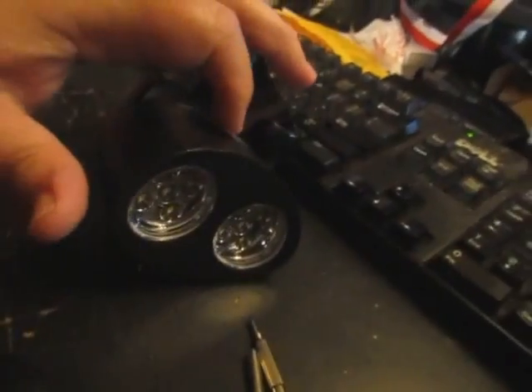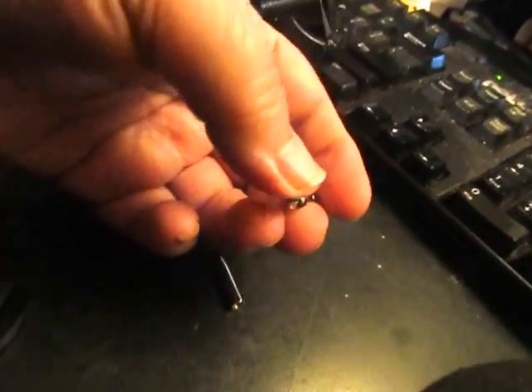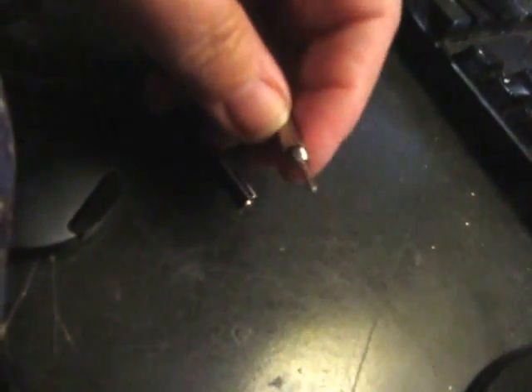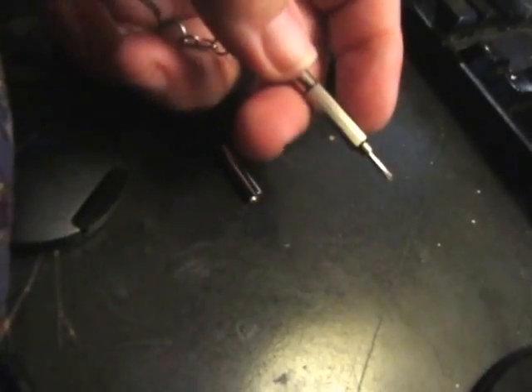They also include this little keychain. You can see right here, it is a screwdriver so you can take the back on and off to put the batteries in. This side screws in and screws off too, and it's a flat head screwdriver on this end and a mini cross tip on this end. That is a really neat little tool.